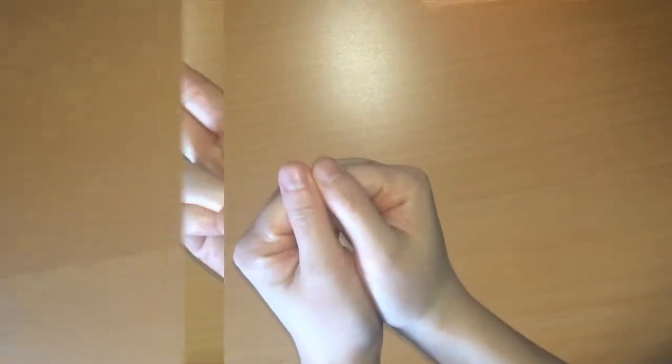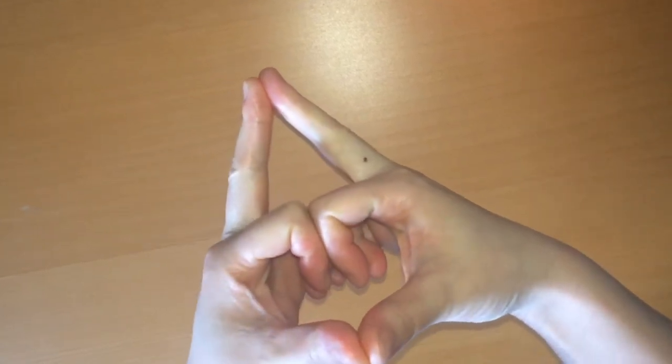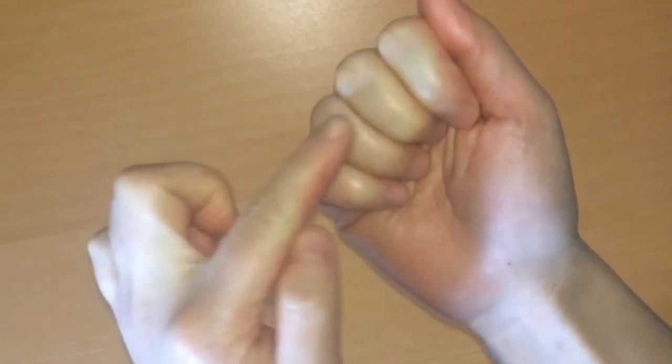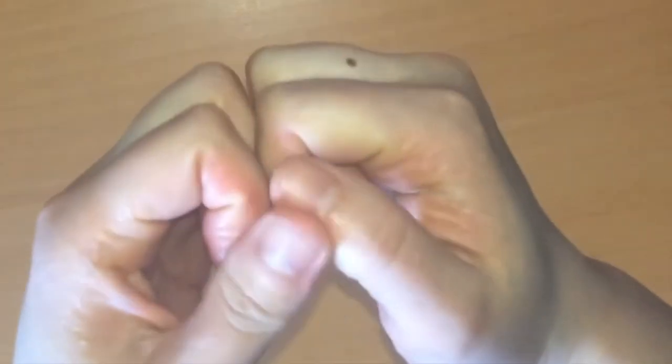Kalesvara mudra: start by creating a fist in each hand. Extend the thumbs and middle fingers and touch at the finger pads. For all the other fingers — the index, pinky, and ring fingers — these should be curled and touching their twins at the second phalanges, or the first two joints.